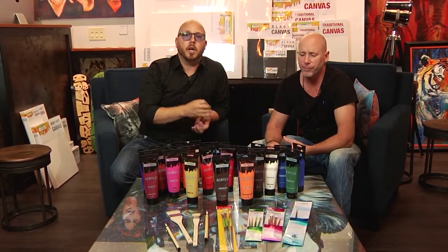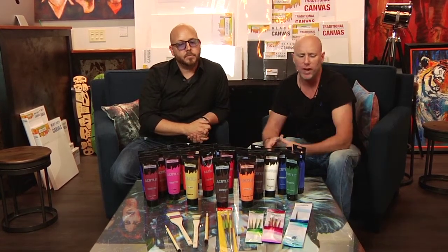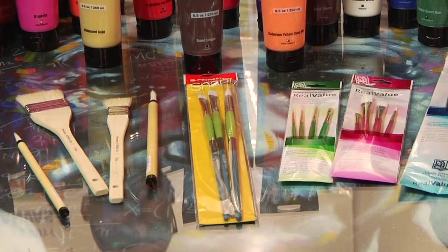These products are coming to you from Aaron Brothers. They have a ton of different canvases — as you can see behind me, there are different textures and different sizes. We also have a great line of paints from Art District, really high quality with great colors, and a wide variety of Princeton Real Value brushes that we use exclusively in our studio.